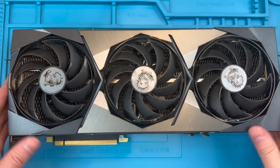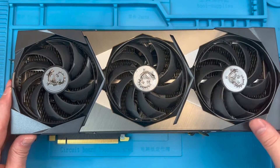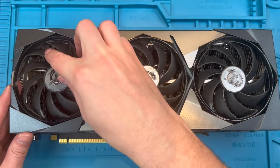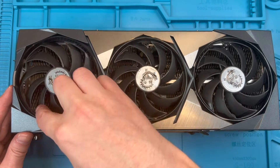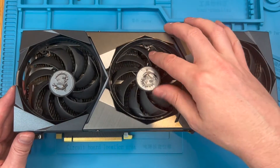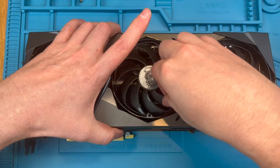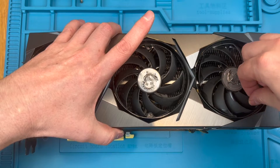Now we're ready to remove the fan shroud. The plastic tabs that secure the fan shroud down sit below the fan blades, so you will need to rotate and adjust the fans to allow you to pass those tabs past the fans. Start on the side where the PCIe edge connector is and once all the tabs are navigated past the fans, fold the shroud up and back carefully.